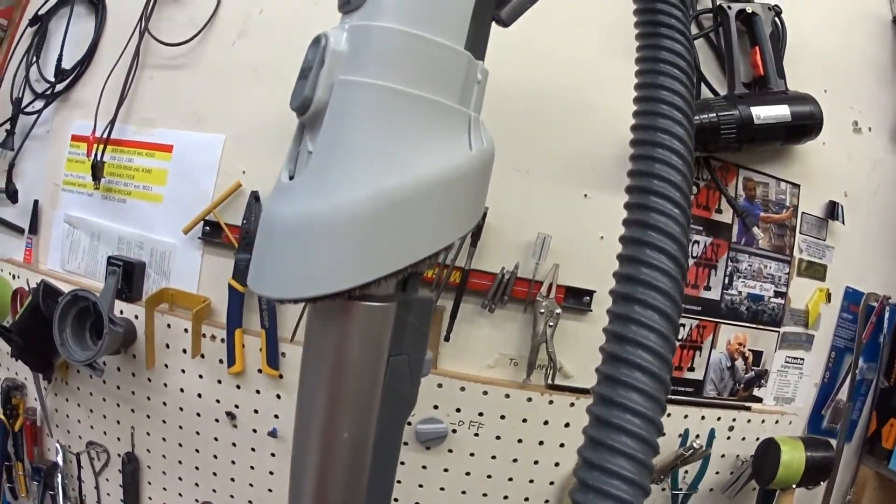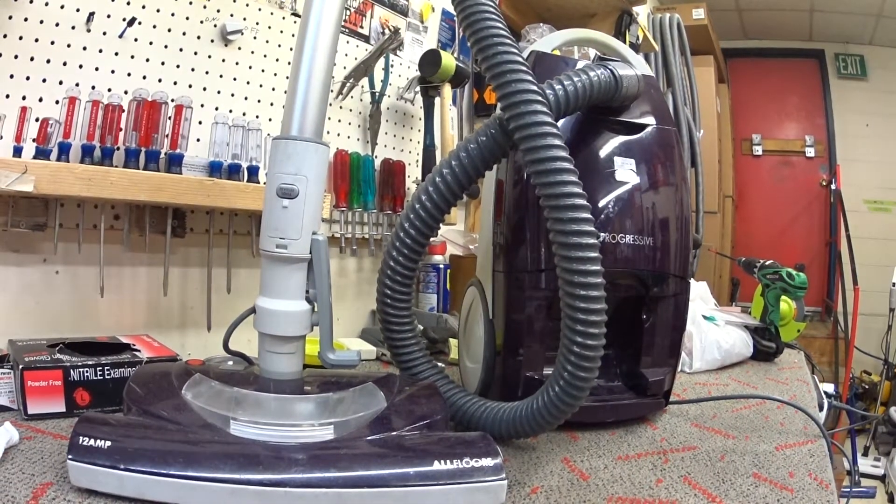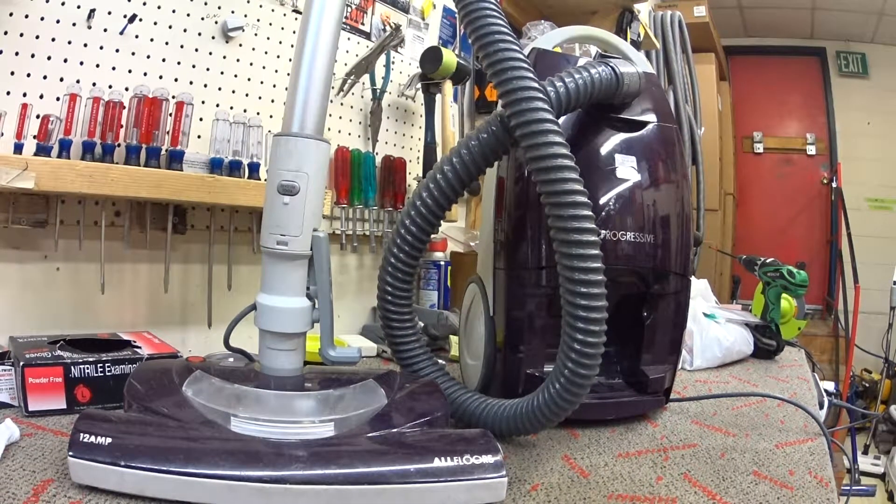This horseshoe hoof thing is a dusting and upholstery brush. We're going to test it at the particle counter.